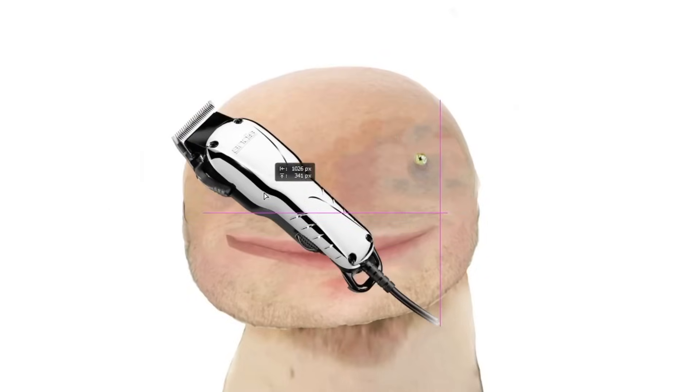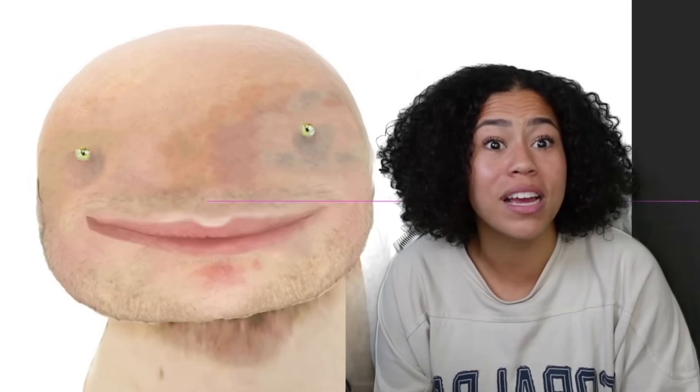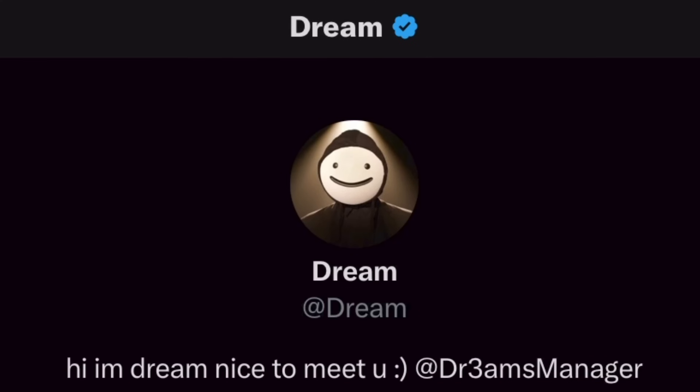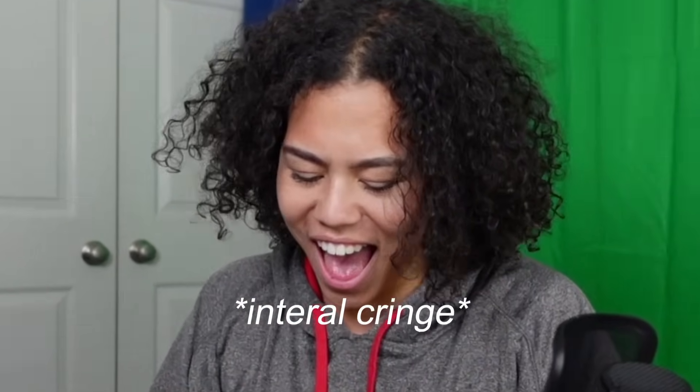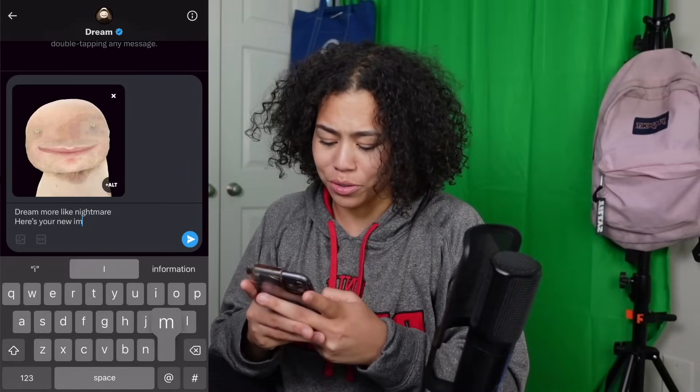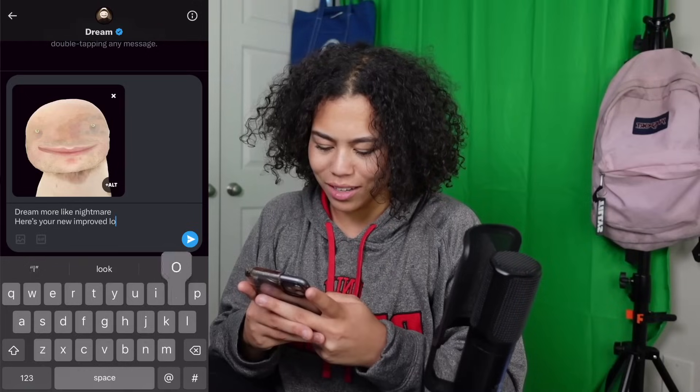And it just goes all the way down. Now, I know there's gonna be one person out there saying Dream's thing doesn't have hair. So I took away the hair, I shaved his head and it looks worse. The hair added at least some loving character to it. You know what he kind of looks like? A creeper. Like, a really ultra-realistic creeper with human skin. Hopefully he likes it. Dream — more like Nightmare. Here's your new improved logo.